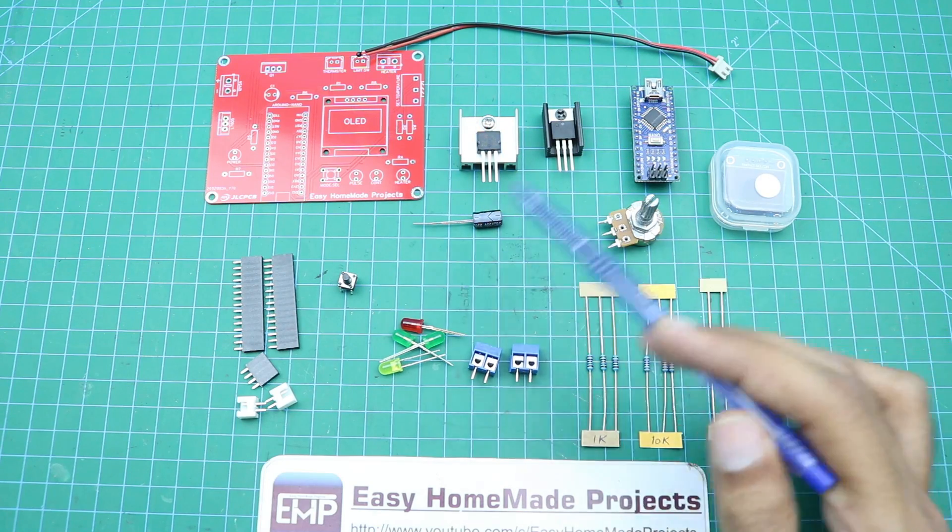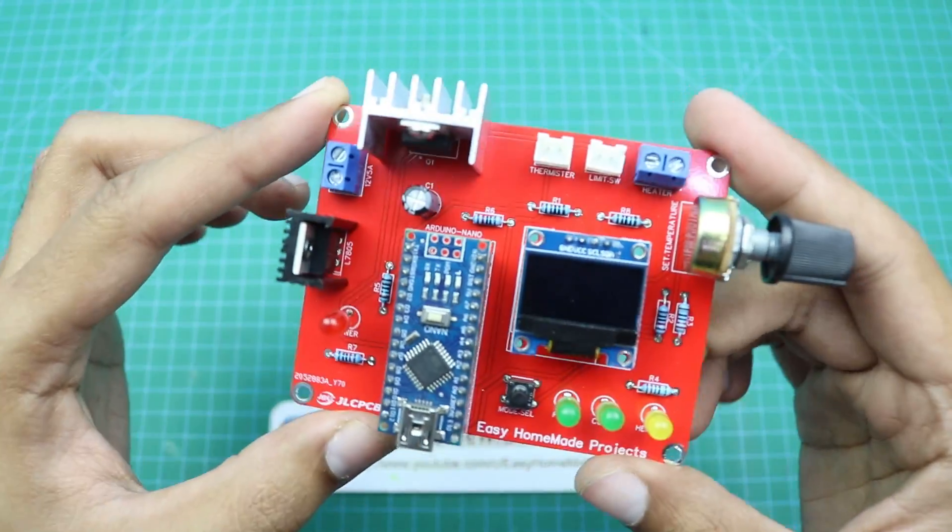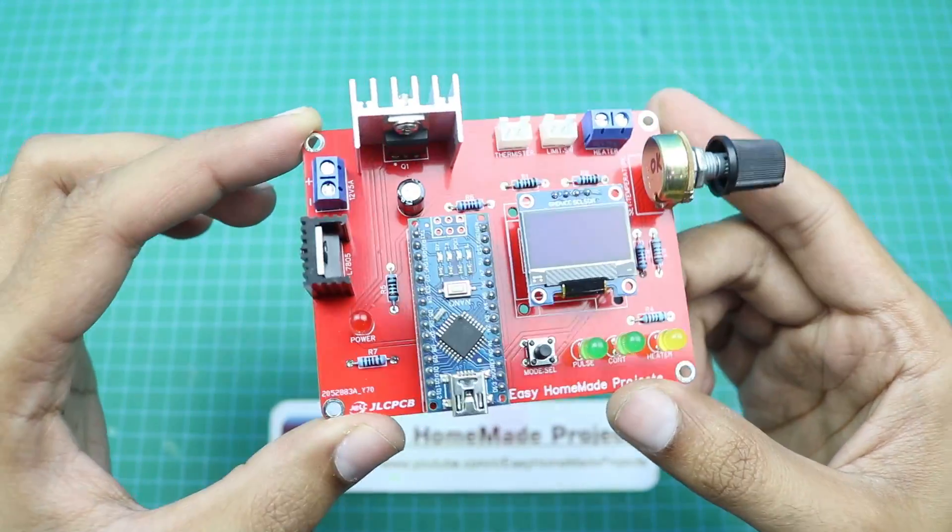Here is an N-channel MOSFET, model number P75NF75, and here is our PCB along with a 10 kilohm thermistor. Now I will solder all these components to our new PCB. Component soldering is done, as you can see.